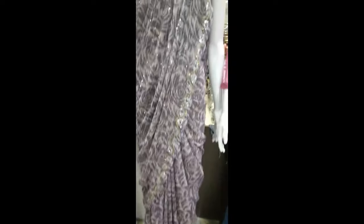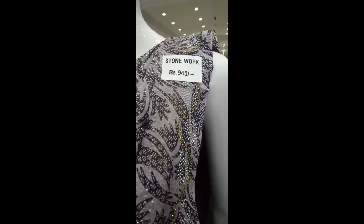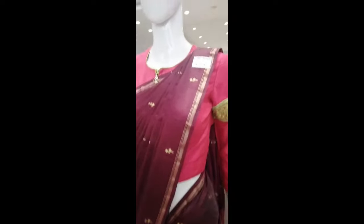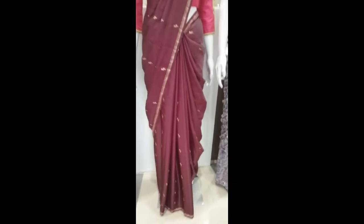There are some soft and chiffon stuff. This stoneworks is 945, and there are some glittery and stoneworks. This is Amazon Special, and there are some semi-tusser sari.